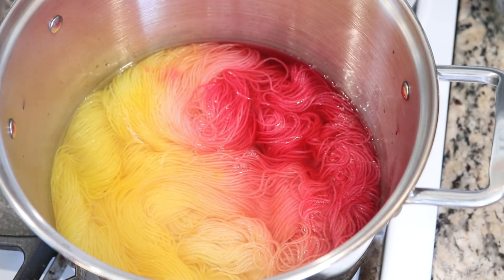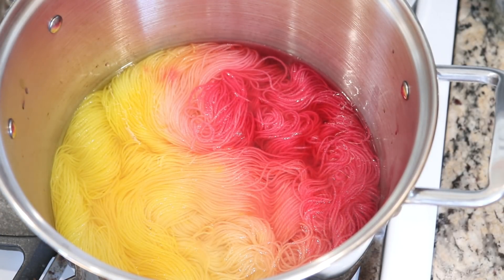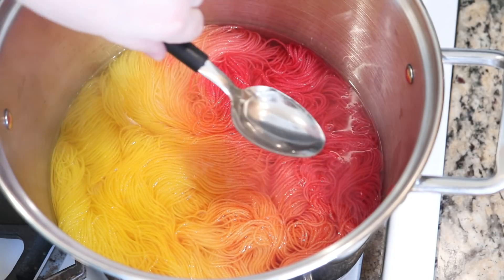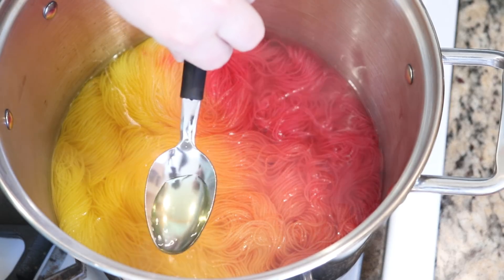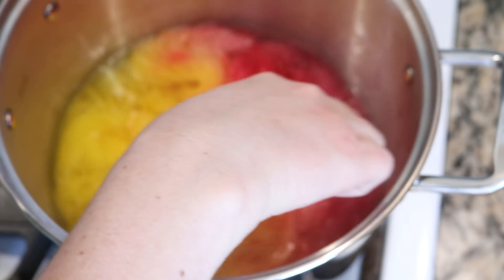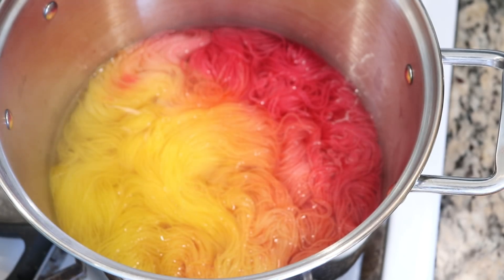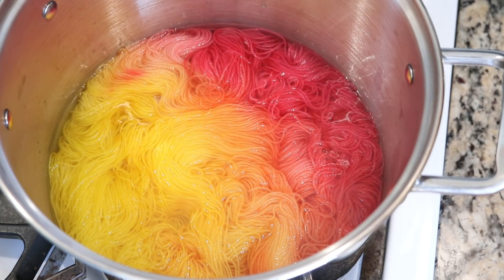Now I am going to let this sit until all of the color has absorbed and then we will come back and talk about the next step. Ten minutes have passed and let's see what we've got in terms of color absorption. It looks like all of our pinks have absorbed. There is still some yellow left in the pot. Part of that could be due to the fact that yellow tends to crash out of solution in the dye stock, so therefore maybe it sticks around a tiny bit. Let's give this another 10 minutes and then we'll check back in.